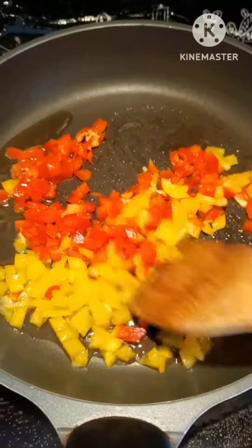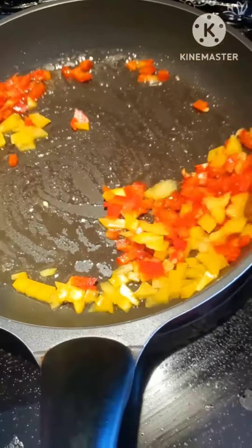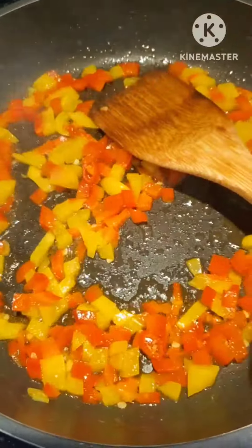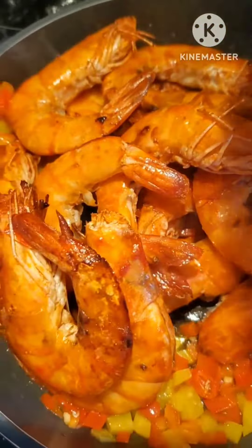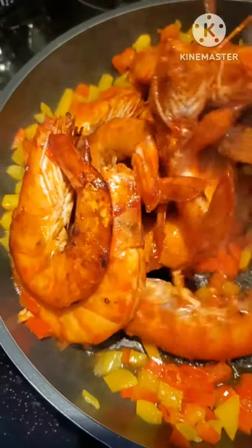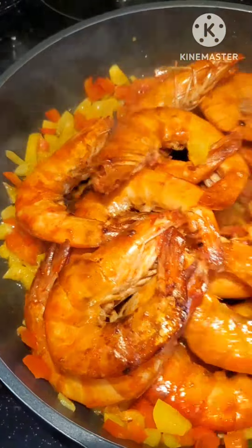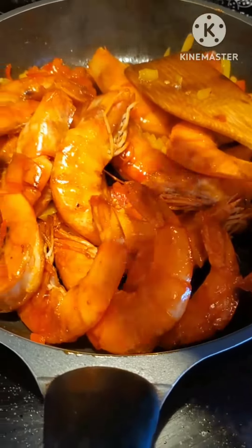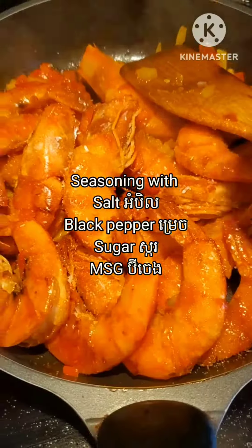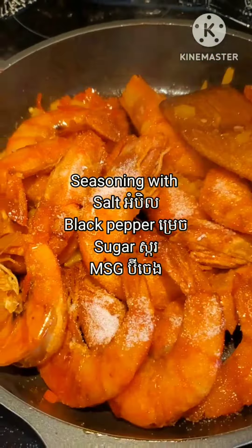I put all the chili and pepper in and stir it a little bit. When it's bubbling I add the shrimp in and give it a good mix. Then I season with some salt, pepper, sugar, and also a little bit of MSG — that's optional.